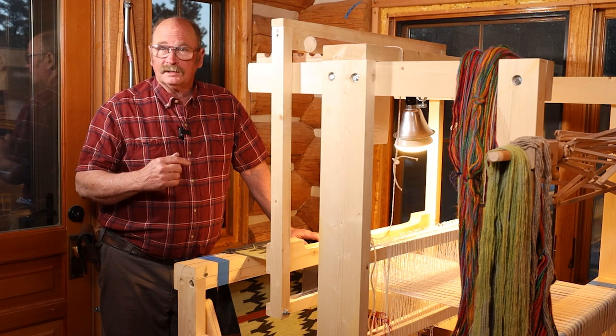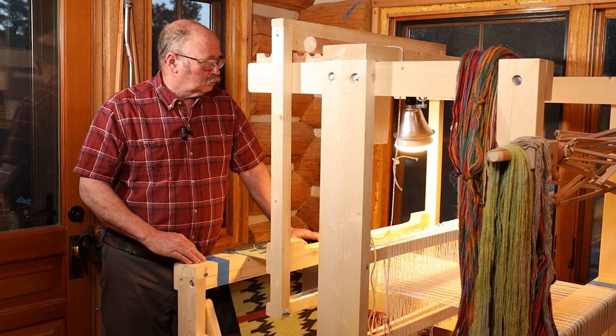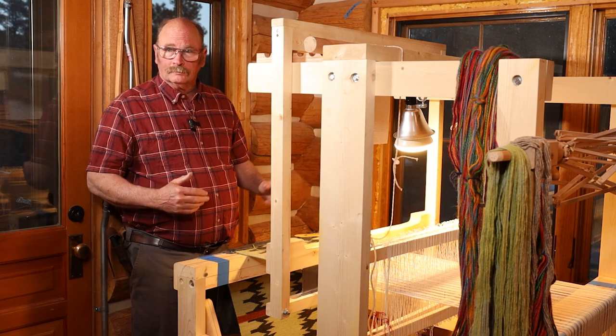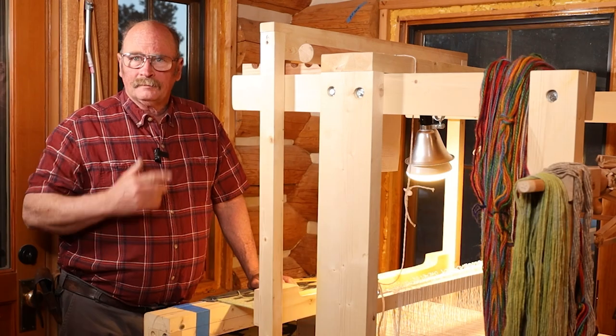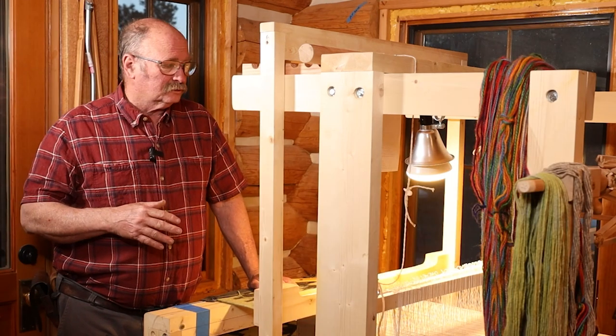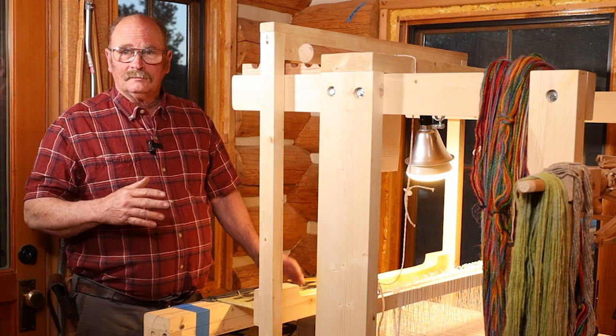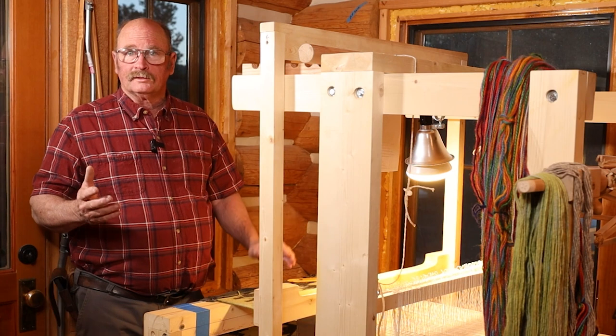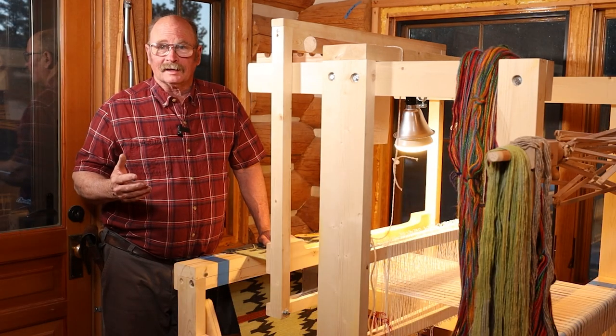In a previous video I had mentioned that Janet got a new loom. This is a much smaller loom but of a similar style to the bigger loom she has. The idea she had when she bought this loom is that it would be narrow enough to fit through a 36 inch door, so we could load it up in a truck, take it to a workshop class, something like that.